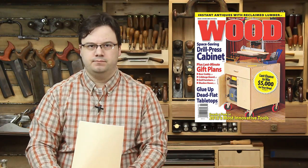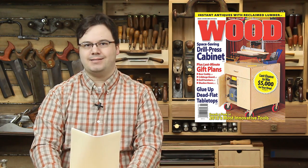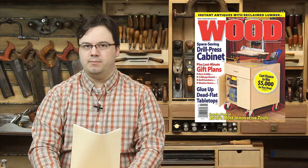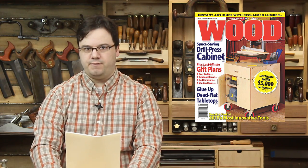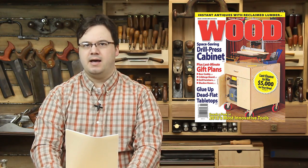It looks like the scam is spreading. For several weeks we've been reporting on a subscription scam targeting scroll sawers and woodcarvers. Now it's spread to woodworkers too. Wood magazine subscribers have been getting fraudulent invoices in the mail asking them to renew their subscriptions — the payment goes to addresses in Florida, none of which are the actual publisher. Wood magazine reminds readers that all subscription renewal forms they send out are attached to the actual magazine. If you find one that asks for payment to be sent to any other address, contact them immediately. Since the scam is spreading, check the address before paying any of your subscriptions.